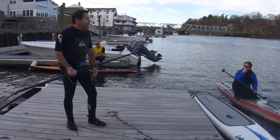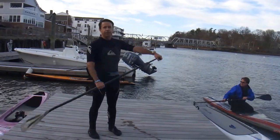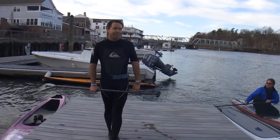I forget that every time we go out there, but if you think about it after you're done, sometimes you can help think about what the paddle stroke should be like.